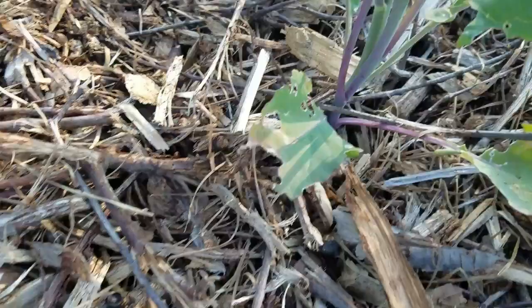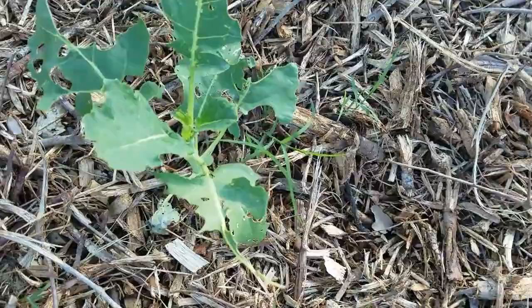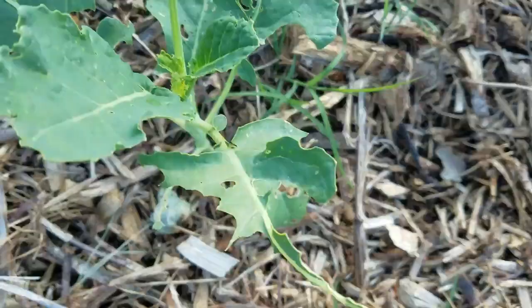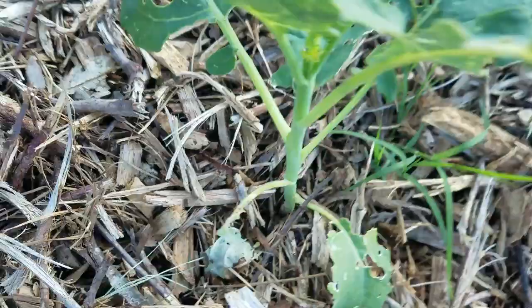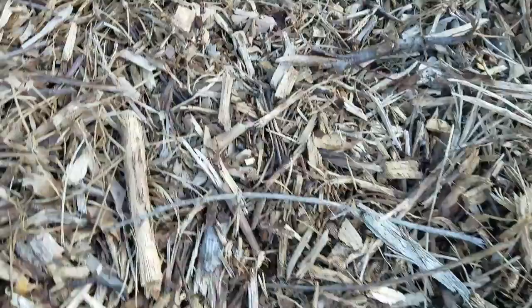I don't see one right now — I'm checking them again. This is my second time coming out here today. Look at this, isn't this something? The whole leaf is missing. They just come out here and decimate your plants. This one is just gone.